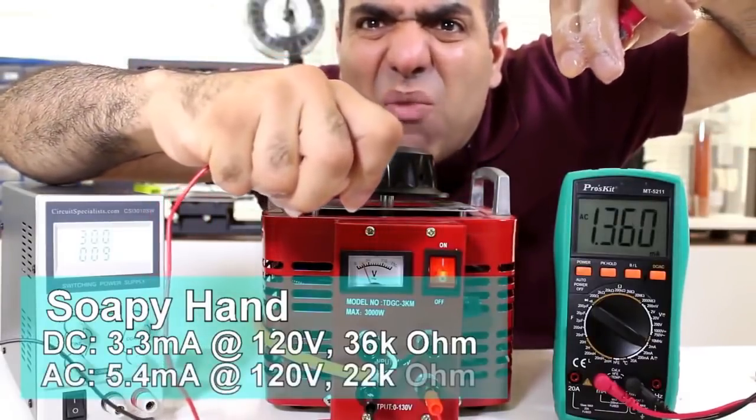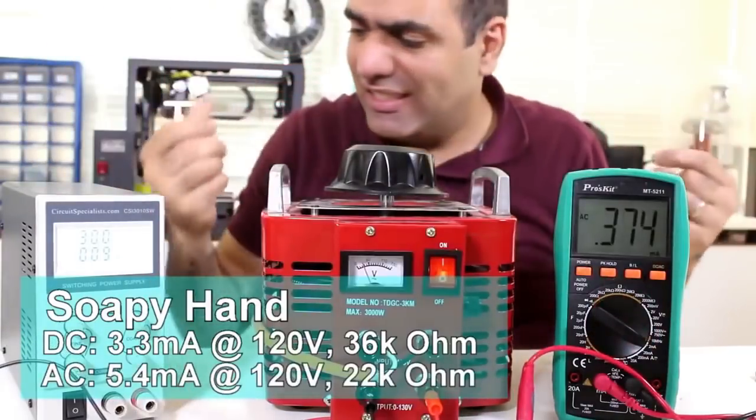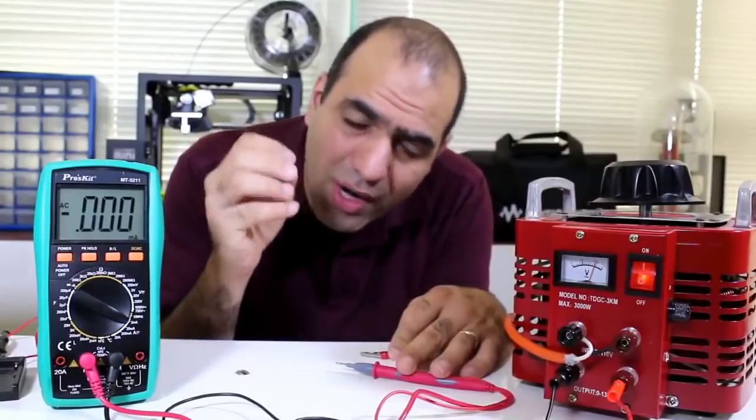F**k! Ow! 1.3, 1.4 — ow, f**k! Tongue DC — ow — electricity. So the current is limited to one hand.